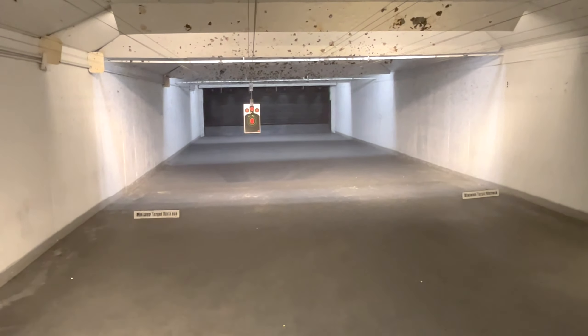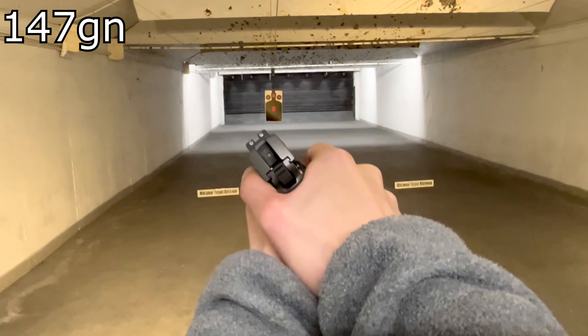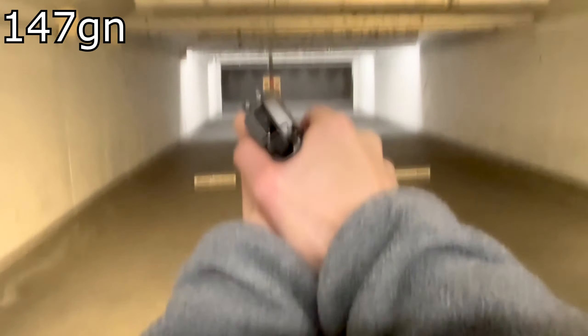In conclusion, micro subcompacts like the SIG P938 and others like the Glock 43 and the M&P Shield that are not in a ported configuration — I would consider heavier bullet weights like the 147s and 150 grains, which can help dull the snap.